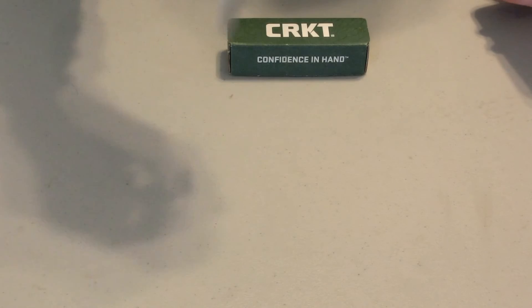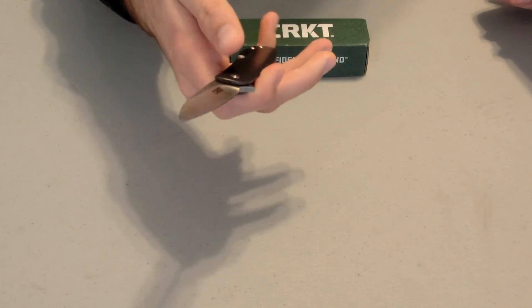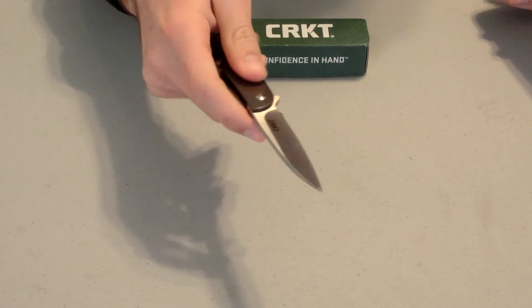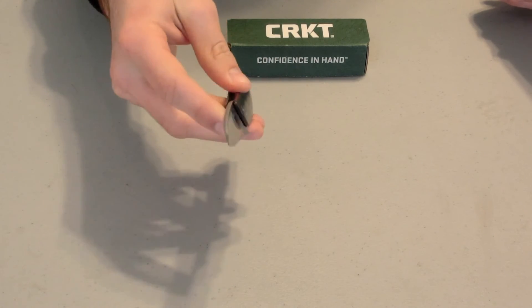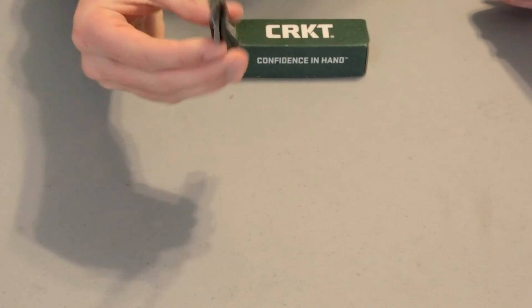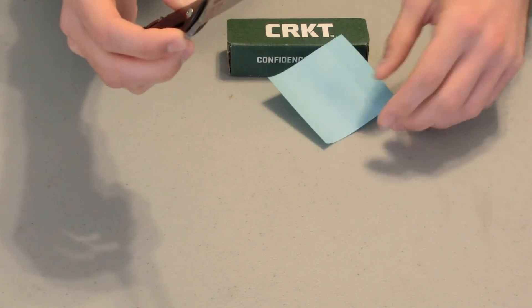It has fairly decent ergonomics. It's long, doesn't have any finger grooves, doesn't have a lot of grip, but still overall it's a fairly decent knife. It has pretty good versatility, and it has fairly decent out-of-the-box sharpness as well.